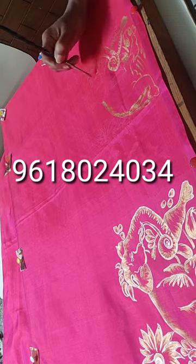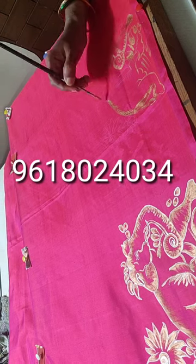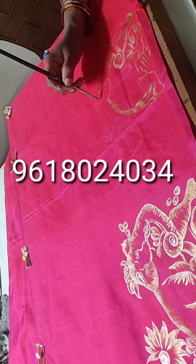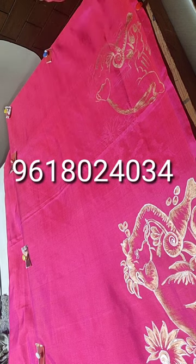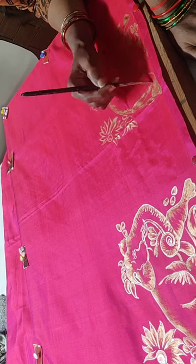Those interested in learning professional art courses can contact me — my details are in this video and below this video in the description. For more information on art, do click the link of my website in the About section of the channel.